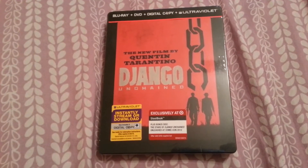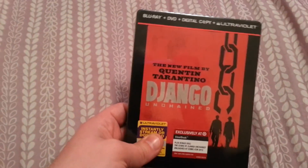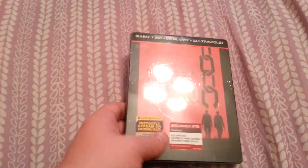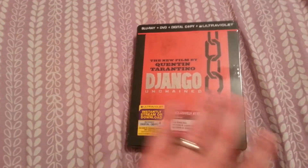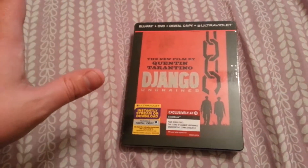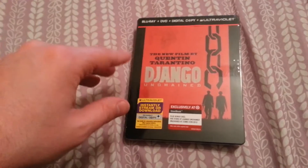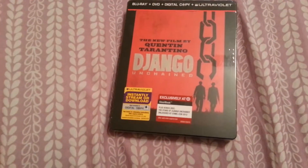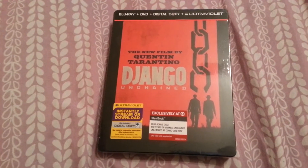Hey everybody, back again with another unboxing. Tonight I've got the Django Unchained Steelbook exclusive from Target. Try not to be amazed by the bedsheet — it's kind of an impromptu unboxing. Meant to do it earlier at work, didn't have time, extremely swamped. I don't really like doing it when the wife's up, but she's in the living room watching TV so I'm in the bedroom doing this.